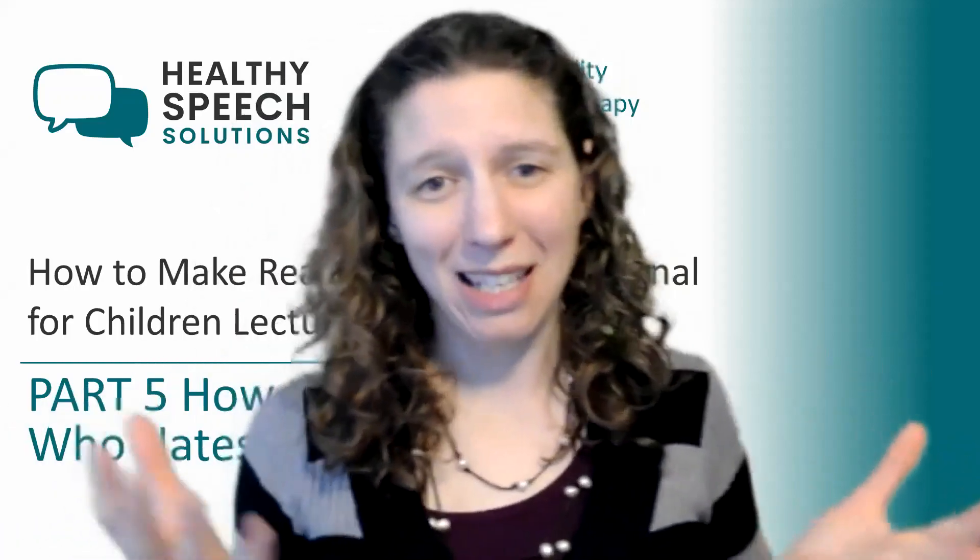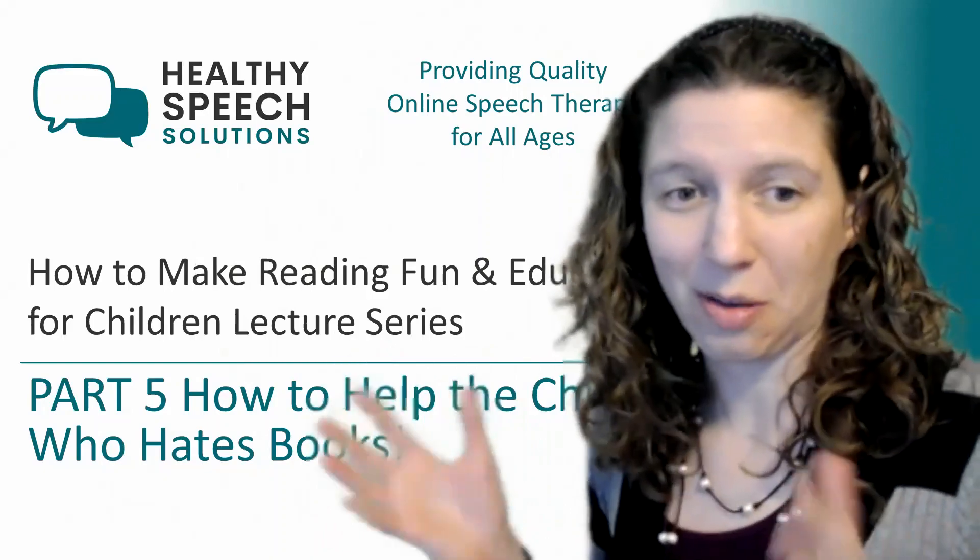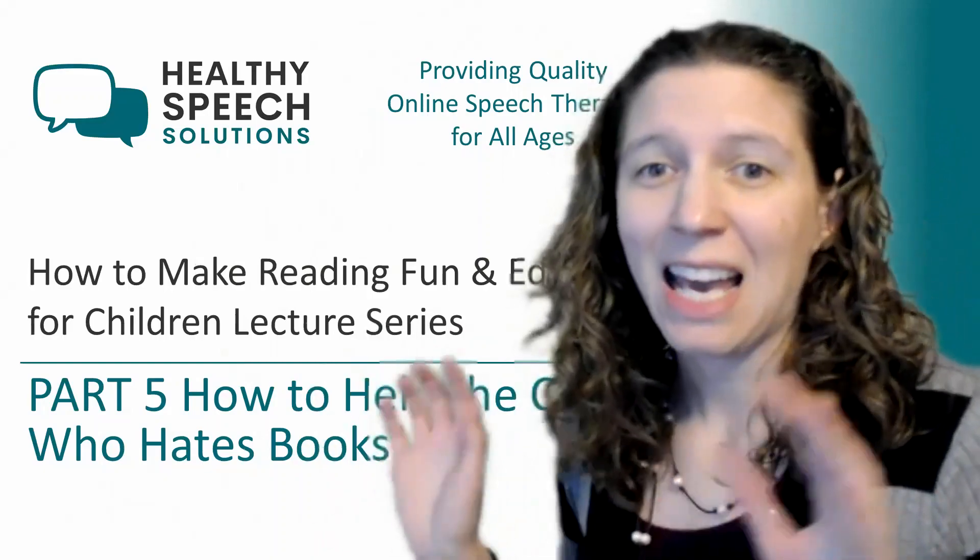Hey everyone, thank you so much for coming back to my lecture series. It's how to make reading fun and educational for children — mini-series part five: how to help the child who just hates books.